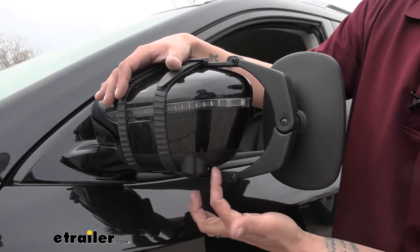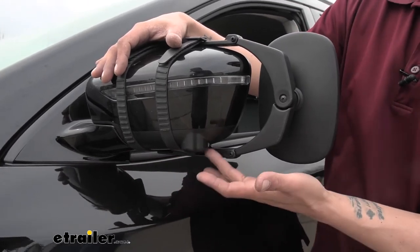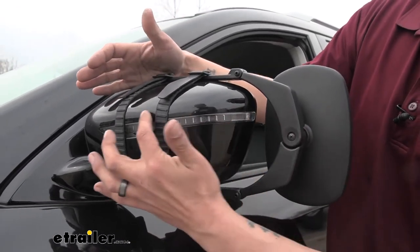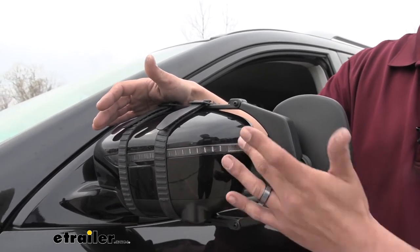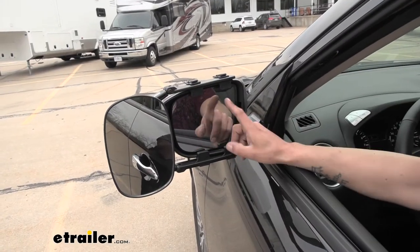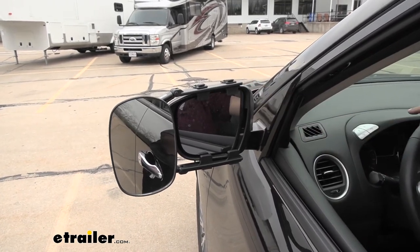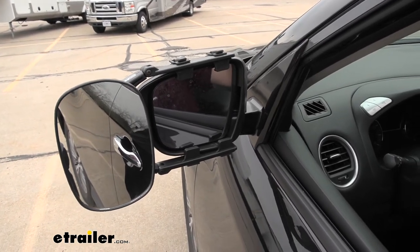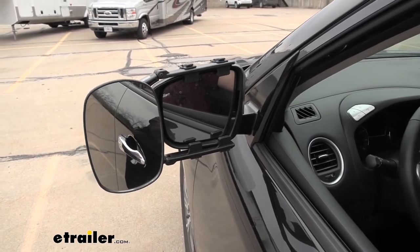On our Pathfinder we do have a camera attached to the mirror. The way we have our strap on there it's not interfering with it, but you do want to be mindful of that if you use your camera a lot. You can see we still have enough open space on the turn signal that people around us are still going to see it, so we can still utilize that function. Customers may wonder if they can still adjust their factory mirror since the towing mirror is attached to the housing — and yes, you can still make all those adjustments to get the viewing angle you want. It's not going to impede any operation of the factory mirror.